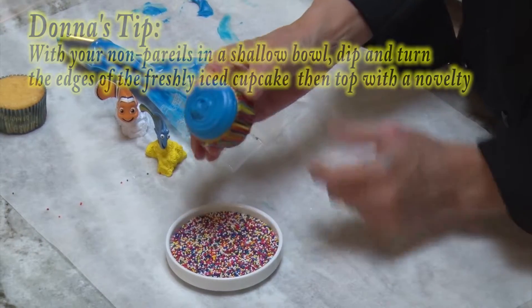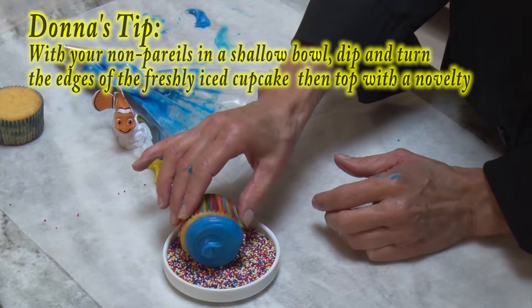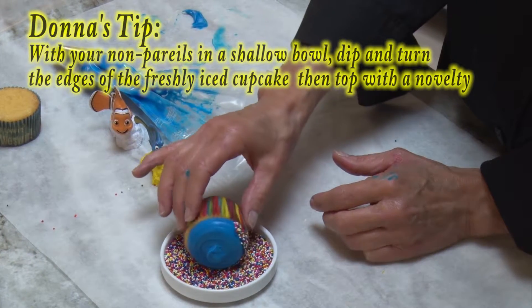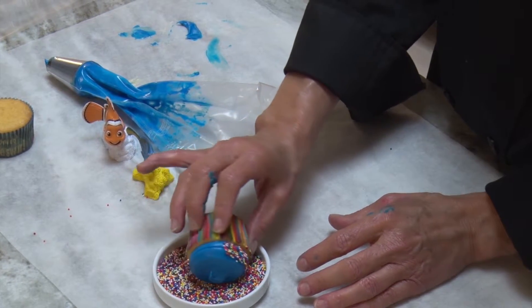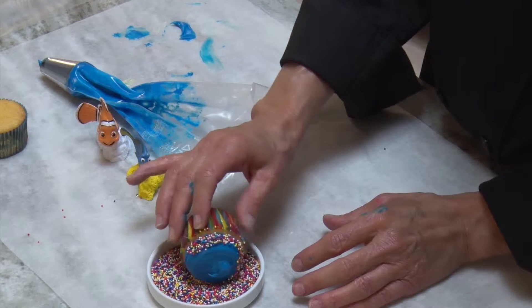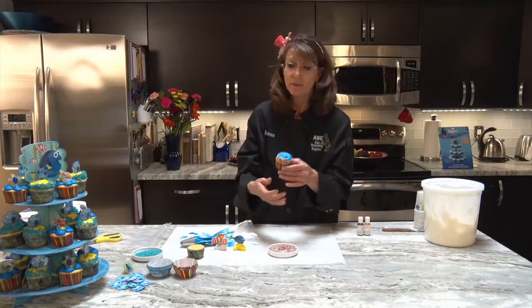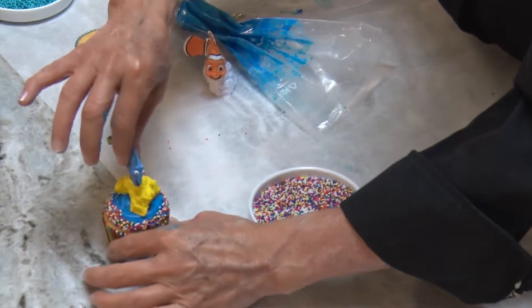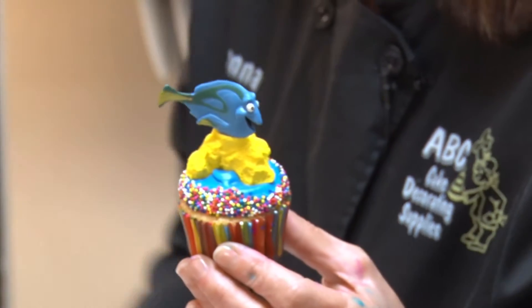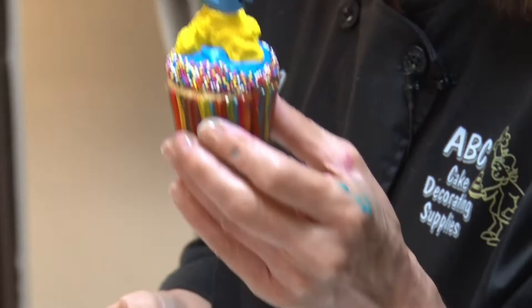Now this is the technique I wanted to show you. We move the cupcake and take it to a bowl of nonpareils, and we're just going to roll it around. You might need to go back and forth just a little bit. See how that works? Then we place Dory on top — look how fast and simple that is! You've taken a plain iced cupcake and made it a little more extraordinary.